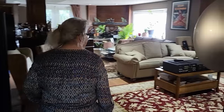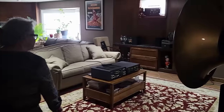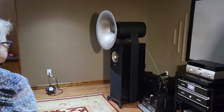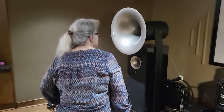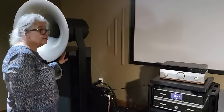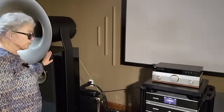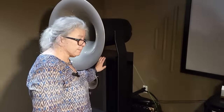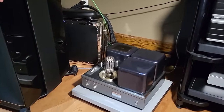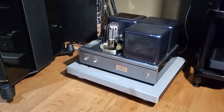Another horn speaker — just parked on the side. This is the Duo GT. With this, I have the version where I can switch and show customers the difference between the built-in iTron amp or an external amp. This is a very unique external amp because it's a 211 tube — a nice tube.